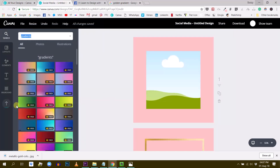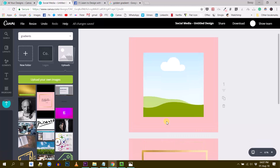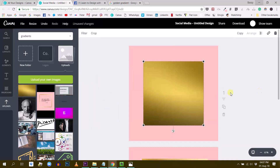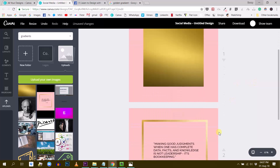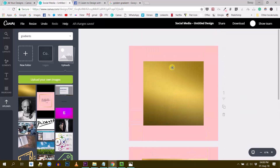It's there — grab it and drop it into Canva. Now it's uploading. I'm going to give Canva a little bit of time, and then I'm just going to drop this metallic golden backdrop into my frame. So I select the frame and just drag and drop — there you go. Now we have this golden square.